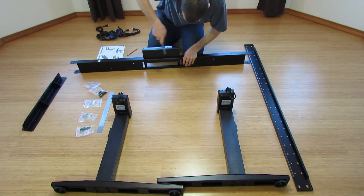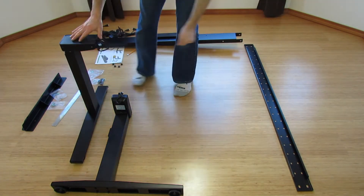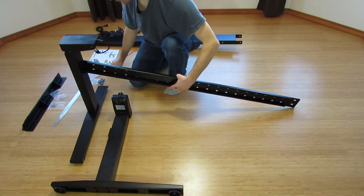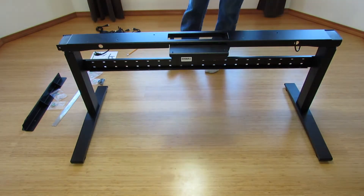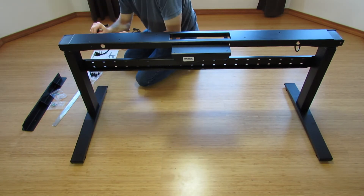The manual for assembling this desk is pretty good. There are a few small things I wasn't keen on, so I critiqued the manual in my review video, and I also have an unboxing video. There are links to those in the description and at the end of this video.